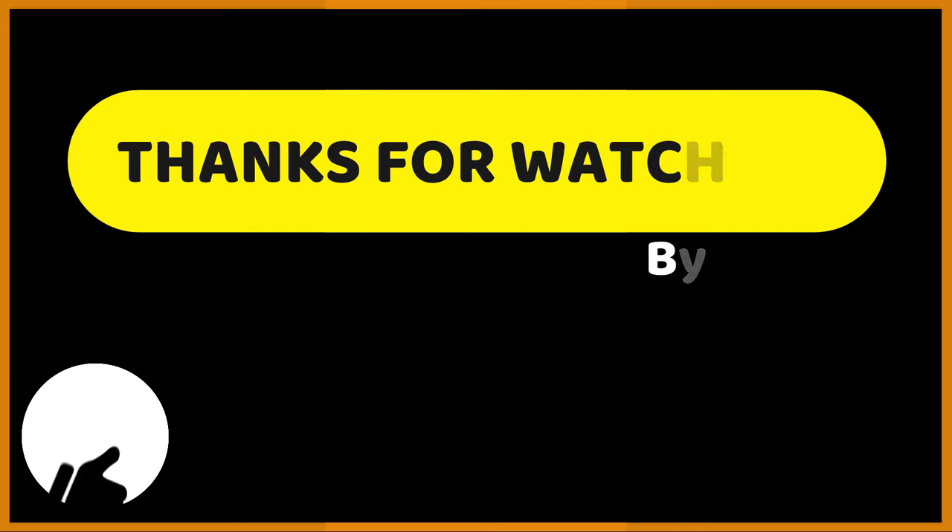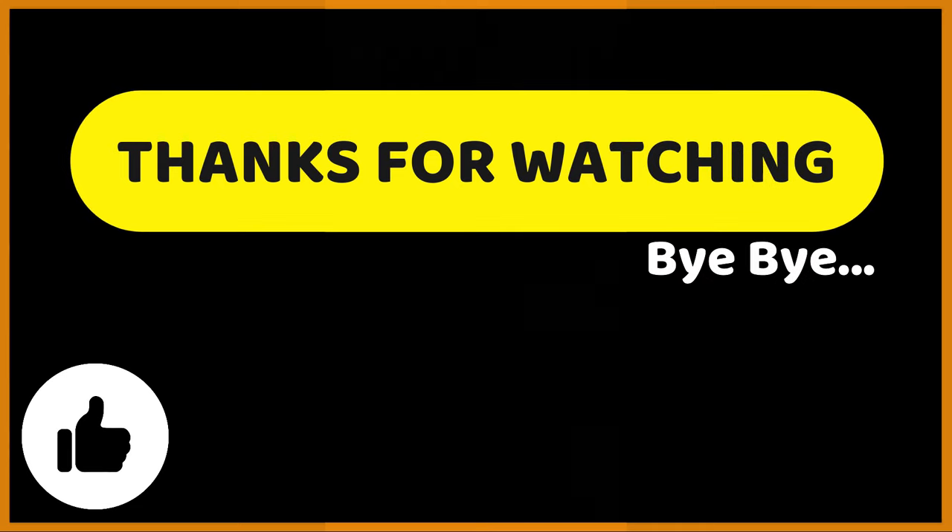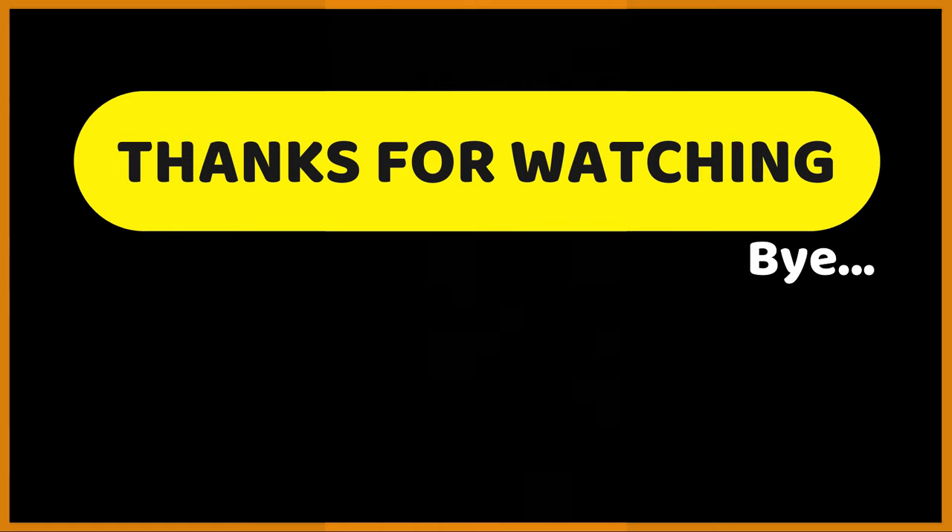Thank you very much for watching the video, hope you liked it. Please give it a thumbs up and watch out for our next videos like this. Keep watching until we meet next. Bye bye.